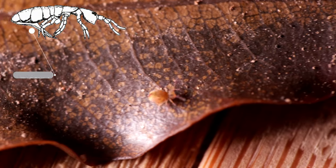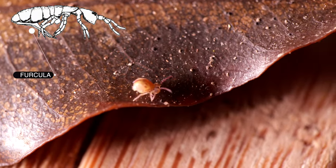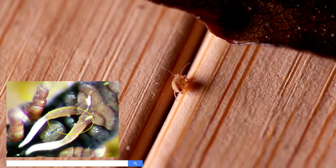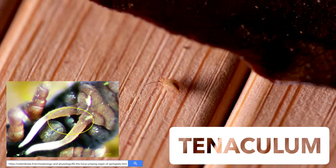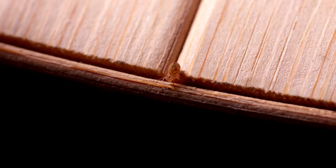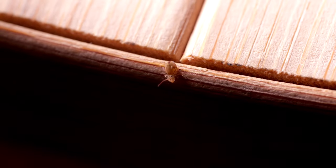Springtails are named for a forked jumping organ, the furcula, which is found on the fourth abdominal segment. It is folded beneath the body and held in place by a special structure called the tenaculum. When the tenaculum is released, it causes the furcula to snap down against the substrate and it flips the springtail into the air.